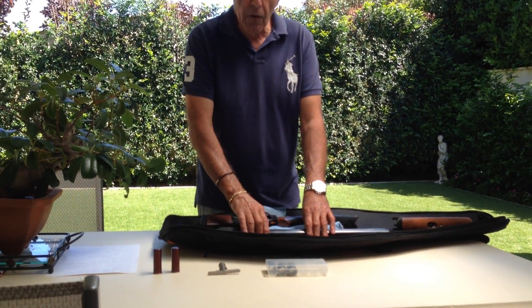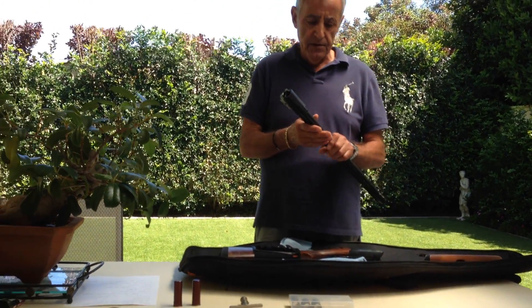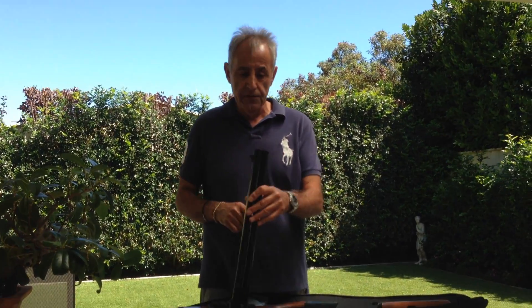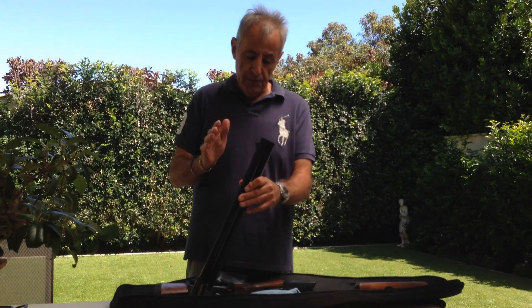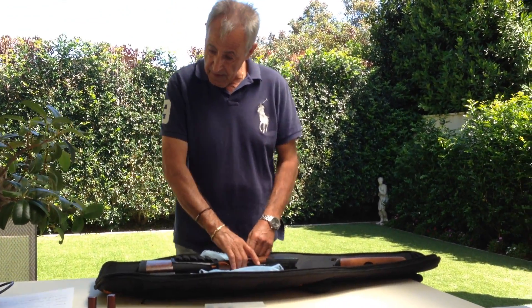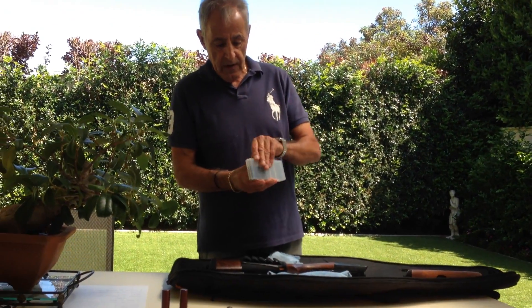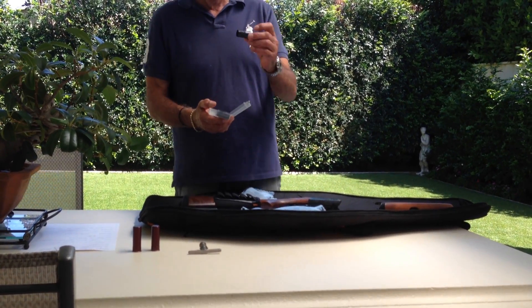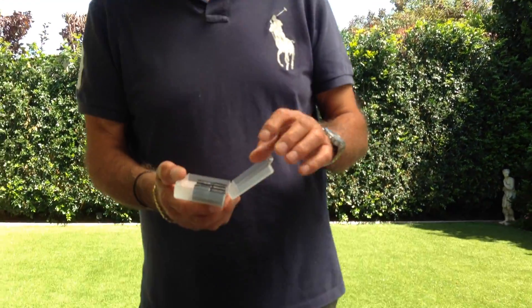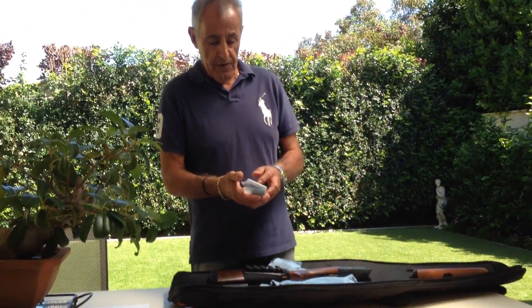I got this about four months ago and I've shot about 500 rounds through it — slugs, number sixes, and all sorts. I've got a cylinder and improved cylinder in there and the slugs shoot fine through both. The gun comes with chokes that are quite short compared to some other shotguns.